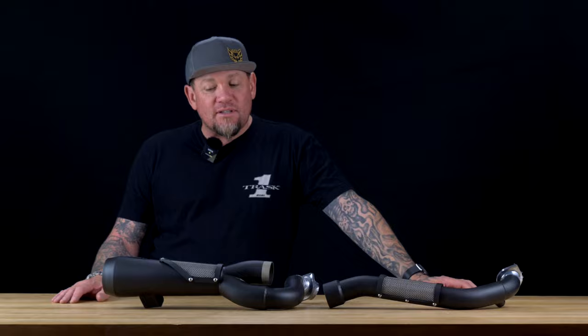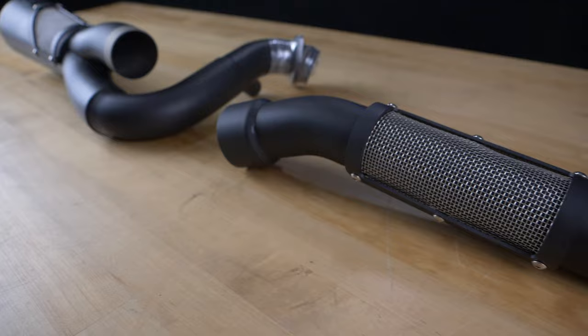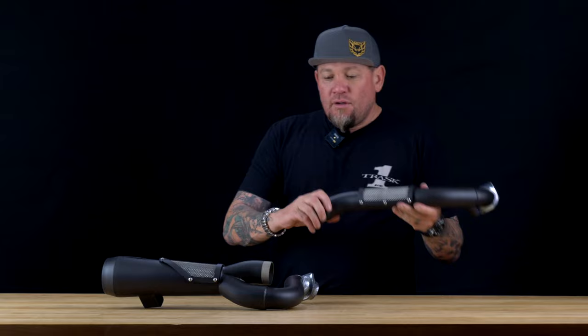We're really proud of this pipe. It's a contemporary design with these cool little shields on it. The main reason this pipe works so well is it's inch and seven-eighths coming out of the head pipe, and it steps up to two inch — a full stepped header. When you look at the flanges, you can see the way we machined it — it's all slipped together for maximum flow.